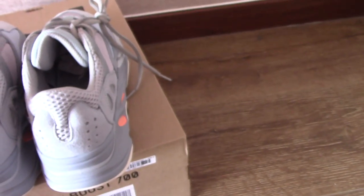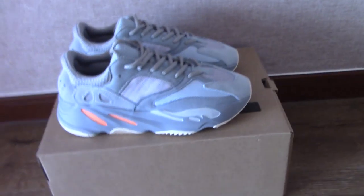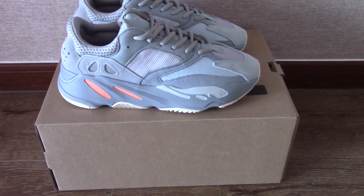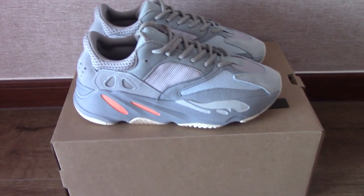Very good — this is the EG 700 Inertia. If you want this pair, please don't forget to check my web link to cop your size. We have sizes from US 4 to US 13, so you can cop one for your girlfriend, mother, brother, father, husband, wife, or yourself. Thank you for watching, see you next time.